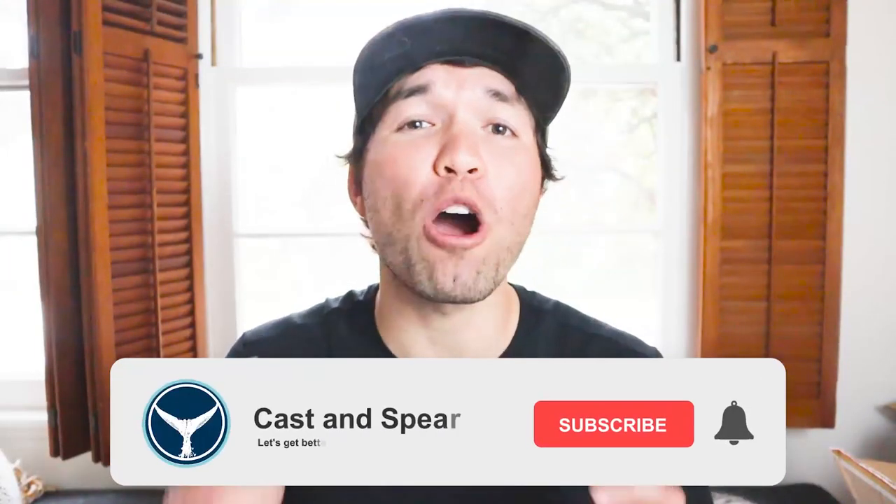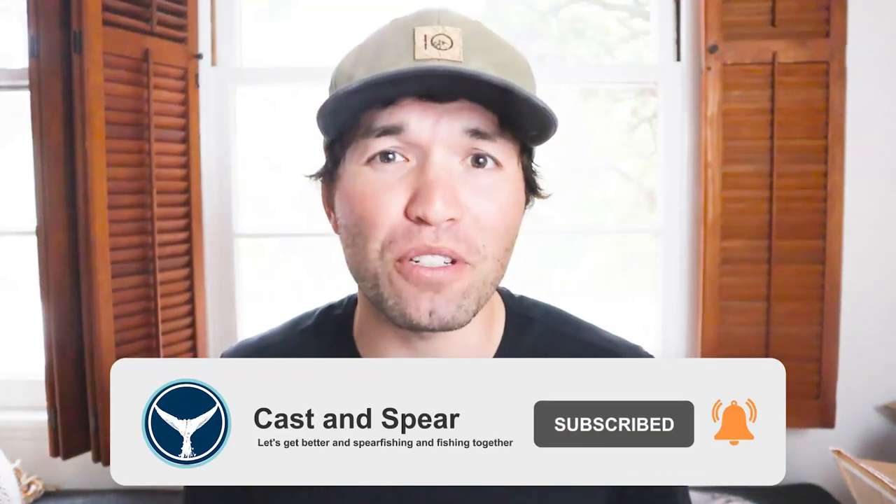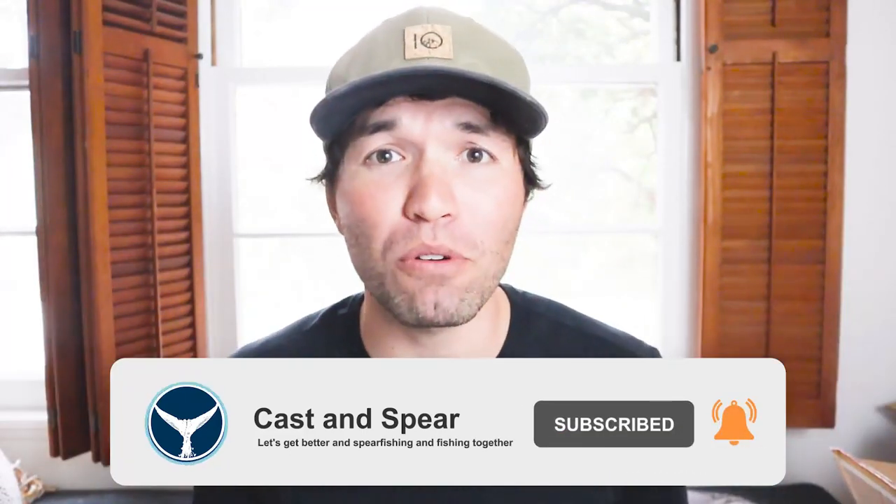Well, that does it for this episode. I hope you found it helpful. Definitely hit that like and subscribe button if you did, and leave a comment down below — what is your favorite spear gun? I would love to know. The next video is going to cover all things spear gun reels. Stay safe in the water. See ya.